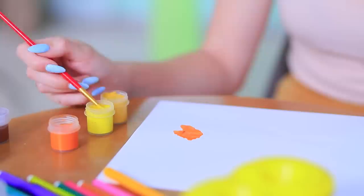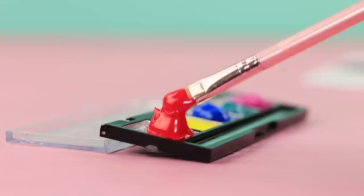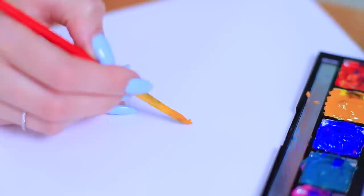Painting without a palette is pretty inconvenient — I need to come up with something better than paper! An old makeup palette will do! Pour some paint into an empty eyeshadow palette and use it like a painter's palette. This device makes painting way better and brighter!